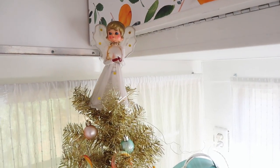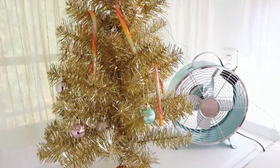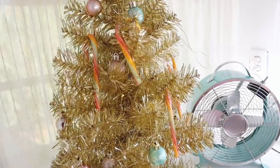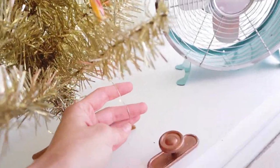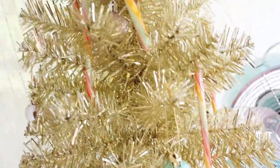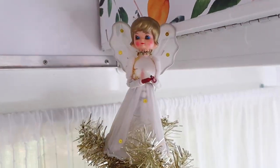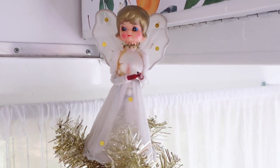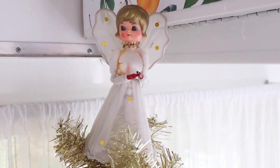Over here I have my little Christmas tree, which is from Target a few years ago, same with the decorations — they sell them every year. I did have lights on it, though it's a bit hard to see because it's so bright out. And then this is a little antique angel — I got this at the same antique fair where I got all the other vintage Christmas decorations.